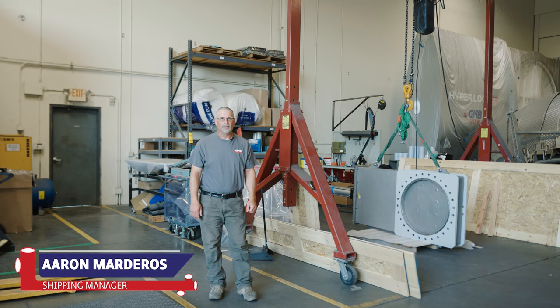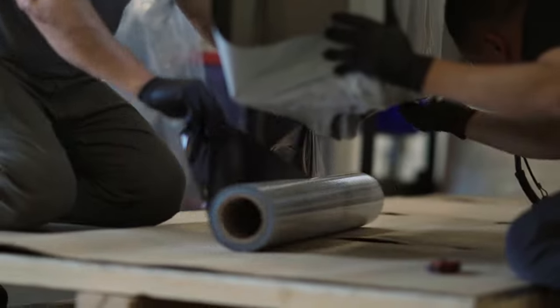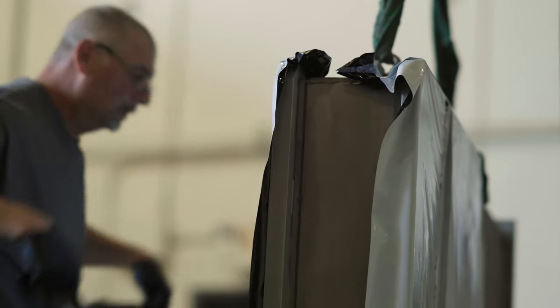I'm Aaron Martiros. I'm the shipping manager here at GMB. In our department here, we prep everything for shipment. We do final inspections, give the product one last cleaning, then we're going to wrap it and bag it, as they say.